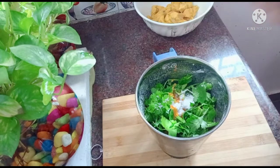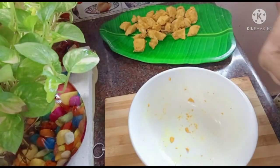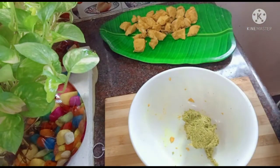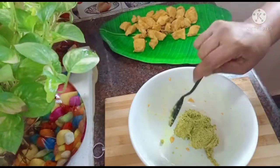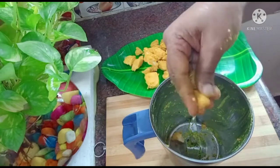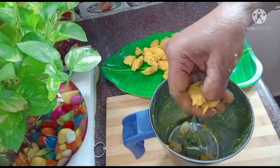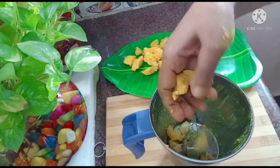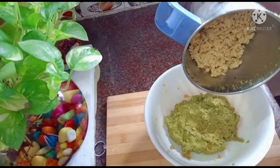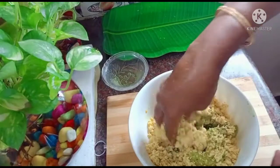Now we pour the chicken. Let's mix the chicken.